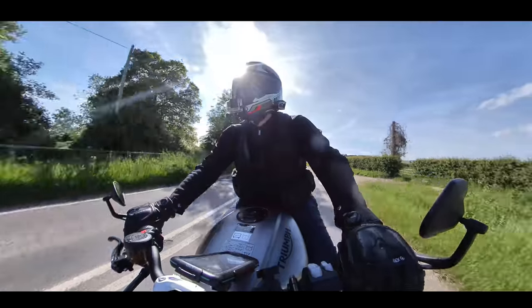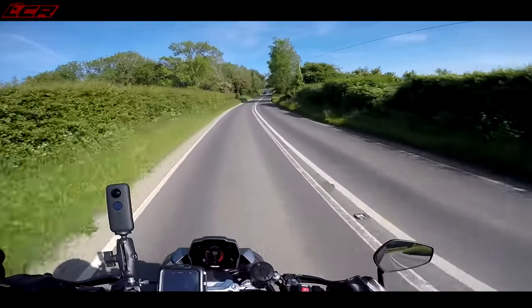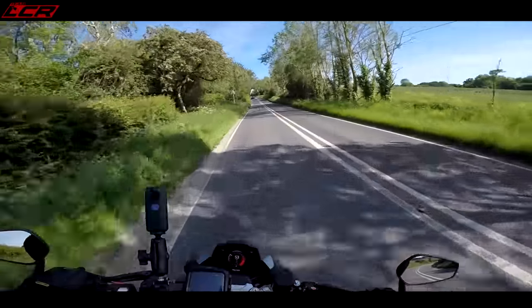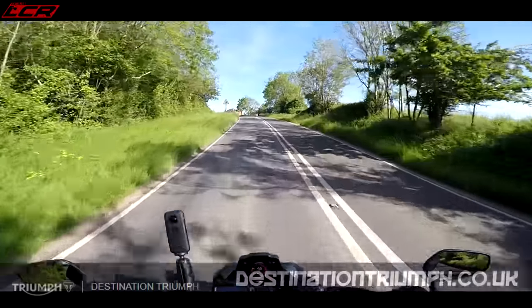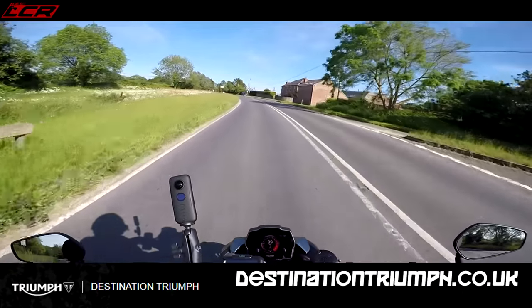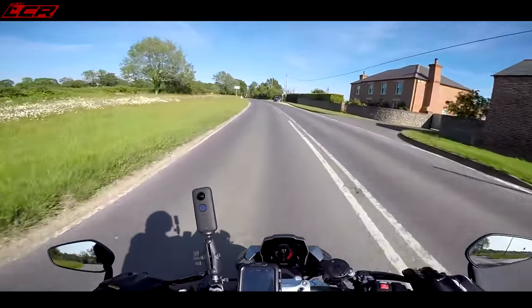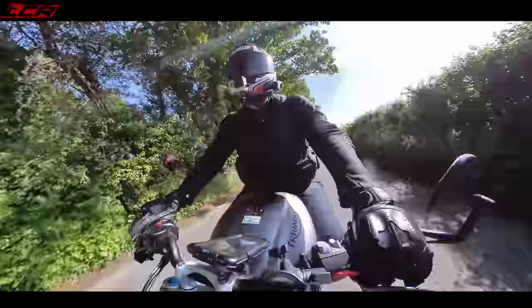I did a little preview video when it was announced, and I've been itching to get on this. I've been chasing Destination Triumph every week asking if they've got their demo yet. They have got their demos now, so off to Destination Triumph to book your test rides. I watched all the other reviews and launch videos when they came out, and everyone was complaining.